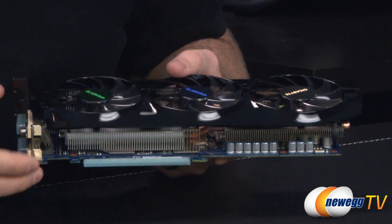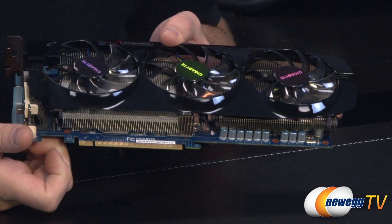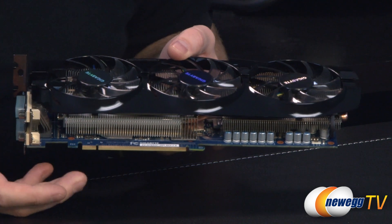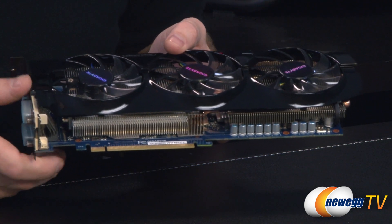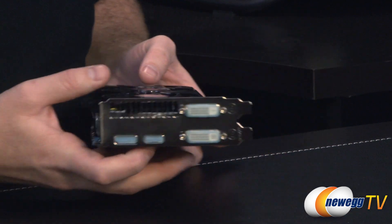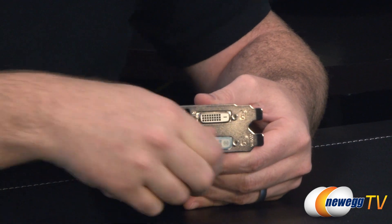This is PCI Express Gen 3 — there's the PCIe Gen 3 connector down at the bottom. It's physically backwards compatible with PCI Express Gen 2, so don't worry if you're running Gen 2 — this card is still going to work and will give you a great performance boost, especially if you're upgrading from an older-generation card. Around the back we have our video outputs, currently protected by plastic caps.